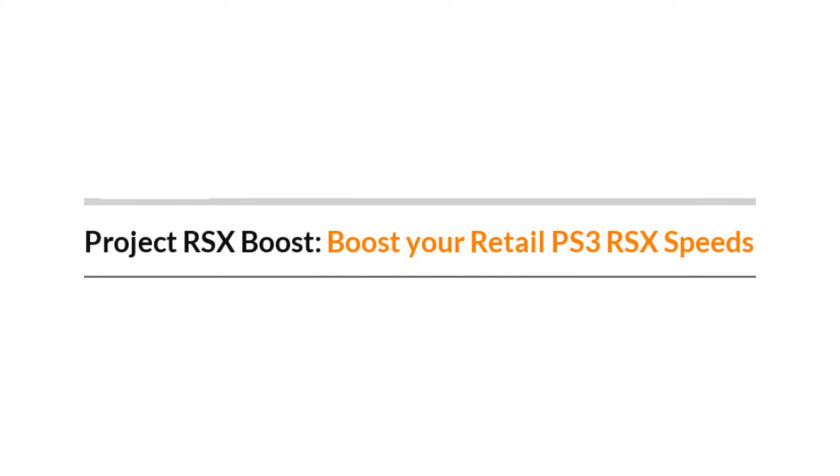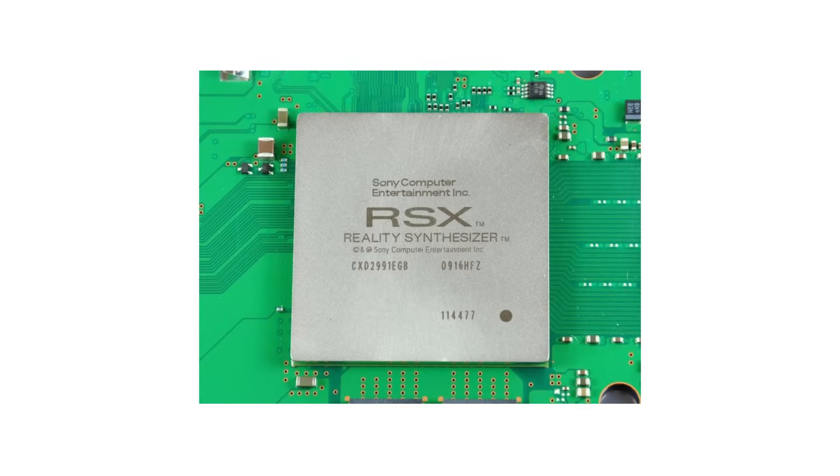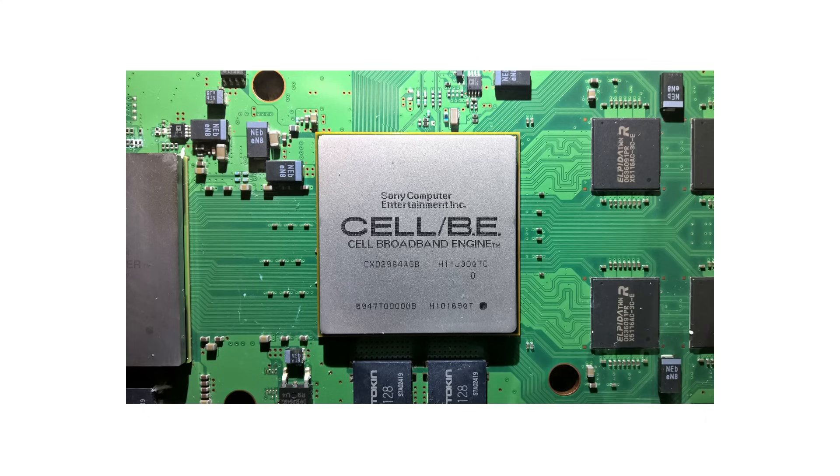With that out of the way, let's talk a little bit more about Project RSX Boost itself. It should go without saying given the name, but this overclock only applies to the RSX GPU and its memory. The PS3's main Cell processor will be left at its stock clock speed of 3.2 GHz for this entire process.